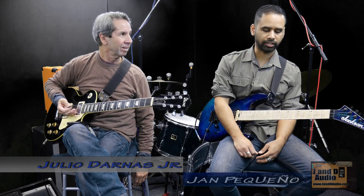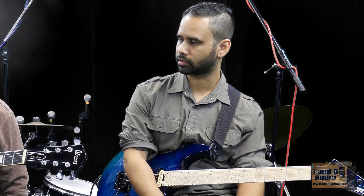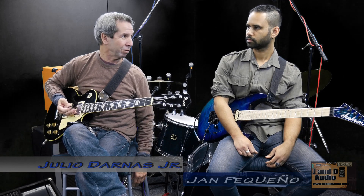A barred chord is when you play more than one note using the same finger. That could be two strings, three, four, five, six — all the way across. So a bar chord is basically playing more than one string at the same time.